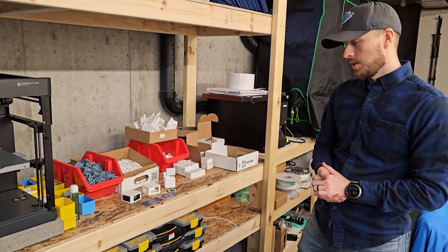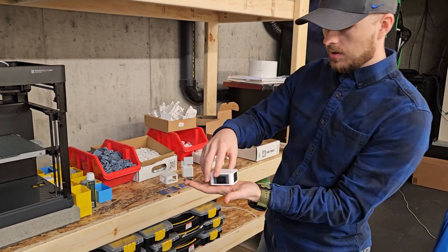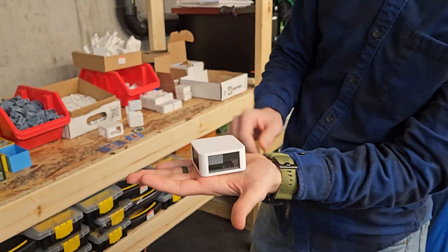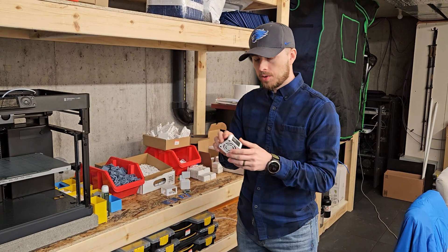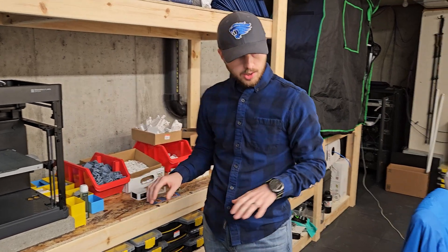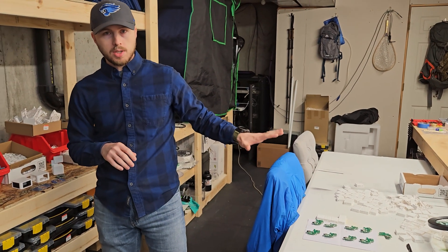Very excited about the Air One — we announced it around a week ago. We had around 400 beta test survey responses. We've gotten about three fully populated Air Ones out to the community already. We do have the other beta test PCBs that we're still working on, and those should be coming out soon.